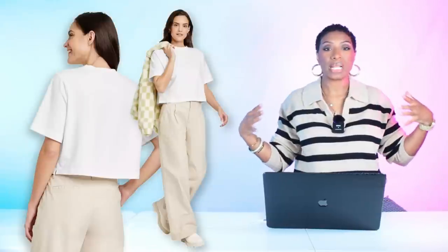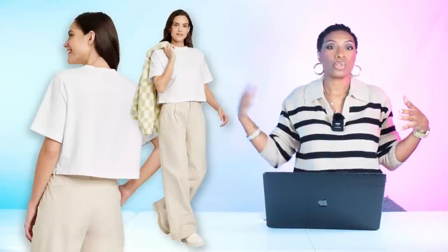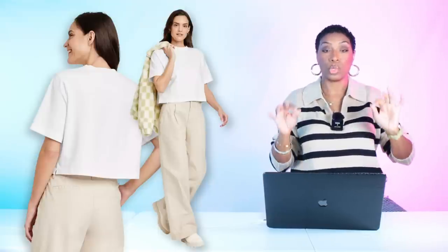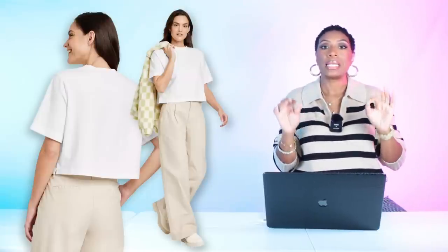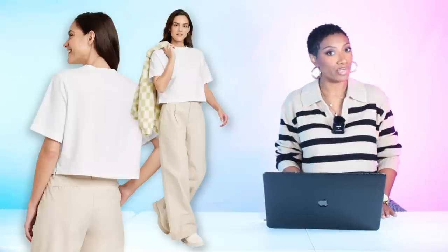For the t-shirt, keep it simple. We're going to Target and for $10 we're getting this boxy fit t-shirt. If you look at the inspiration photo, it has a wider fit through the midriff — that's what we want to replicate. This one comes in sizes extra small to double extra large. We're just going to get a white t-shirt.